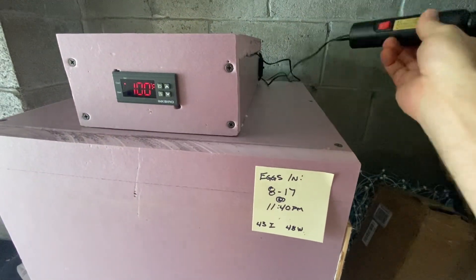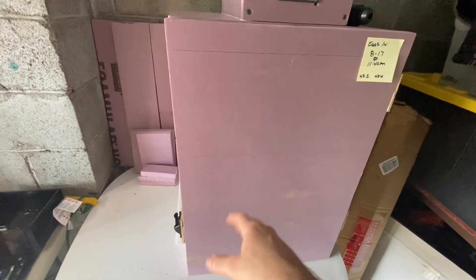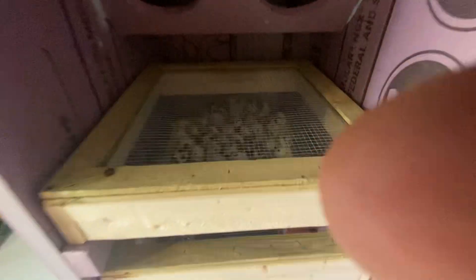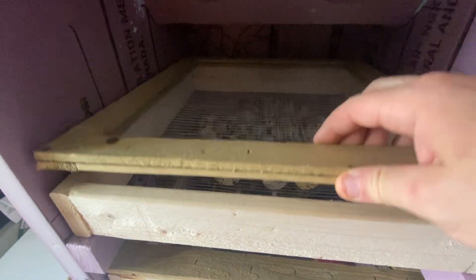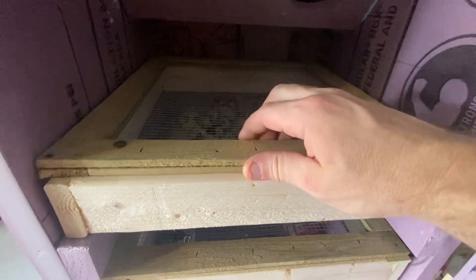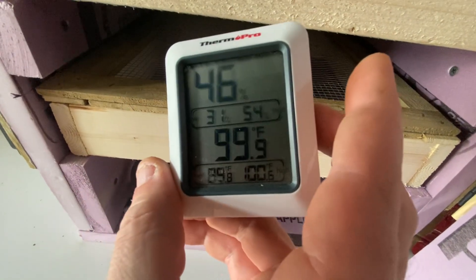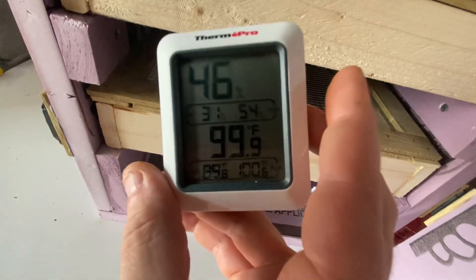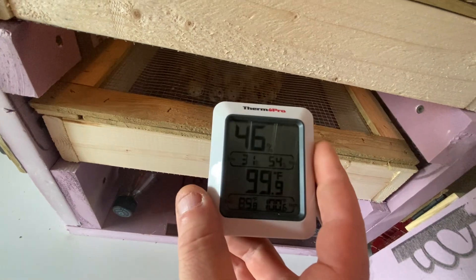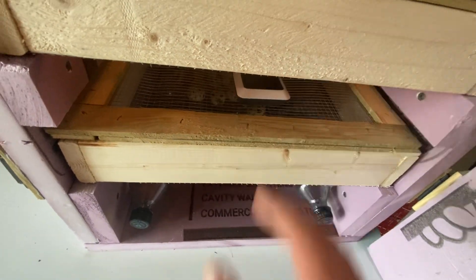I've got my candler up here. Really what the question is, is if you do make this, is it going to perform? Let's take a look inside. Looking at the temperature here, it's pretty much spot-on. Where it says the low is 89, that's from having the door open. But almost every time I open this up it says 99.5, 99.7 — it performs really well.